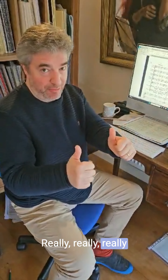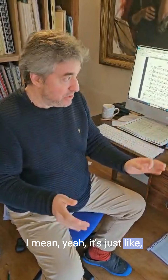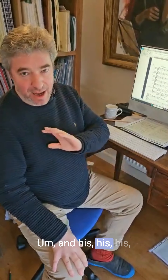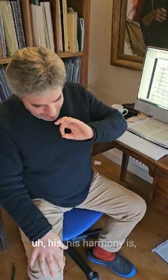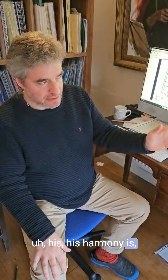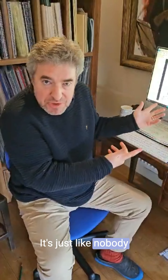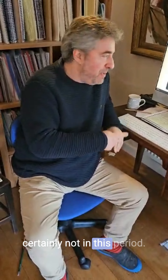Really, really brilliant music. Why isn't this guy being played? And his harmony is quite indescribable — it's just like nobody does this kind of thing, certainly not in this period.